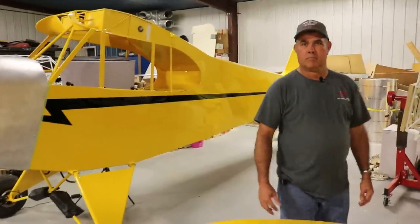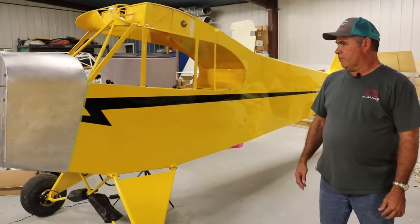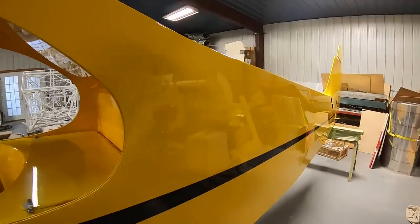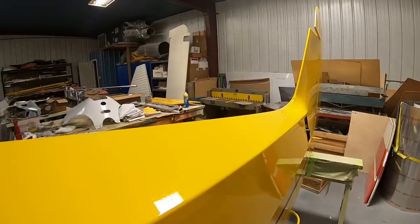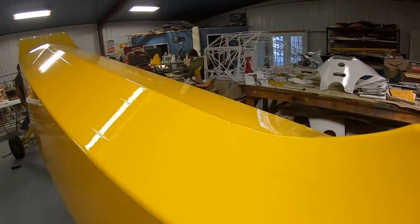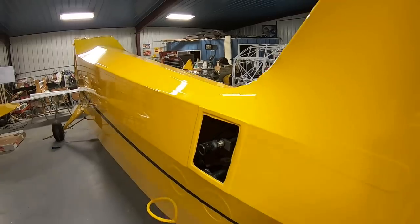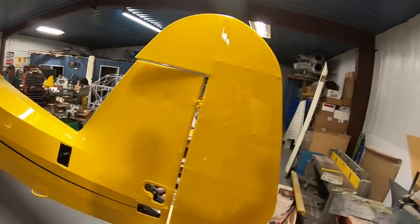Let's start off with the J3 first. What's kind of the story behind that? He's building this one for a gentleman out in Nebraska who just wants top notch — that's the sentence, he told Brian he wants top notch and he knew where to come. What year is this one? It was a '46. So a '46 Cub — what are some of the custom work being done, obviously fabric and paint? Airtek.